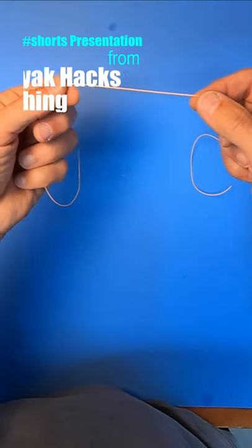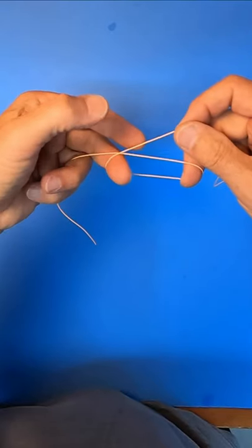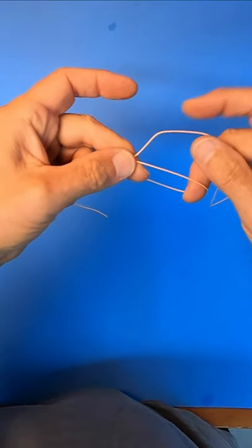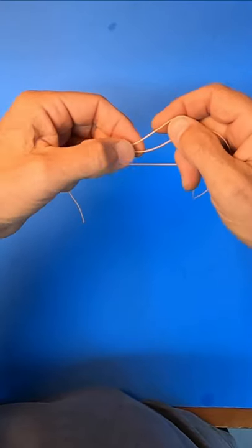This is the easiest dropper loop I know how to make. Make a loop, clamp down on the left-hand side where it crosses over, stick your finger through on the other side, and grab the top part of the loop.